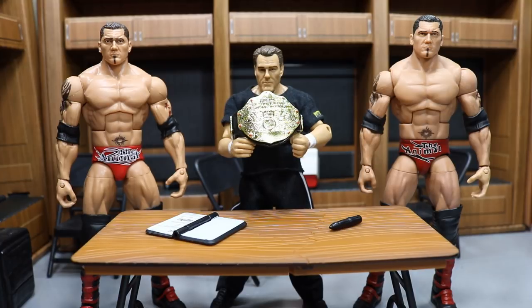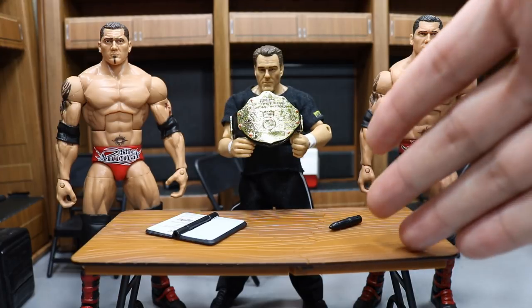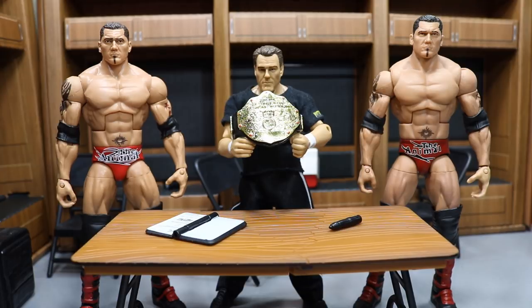I am going to take you through both figures and compare them — head scans, paint apps, parts choice, every single thing we can cover. We are going to put them through it to see who the ultimate Batista is from that moment in his career. We will be putting the loser through the table with a Batista Bomb, so let's go ahead and conduct this challenge. It is for the World Heavyweight Championship.